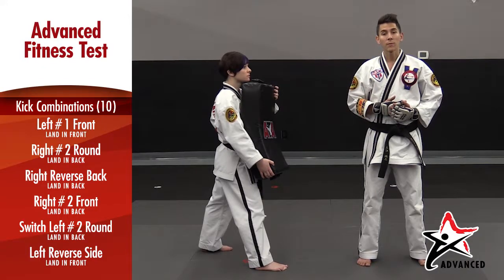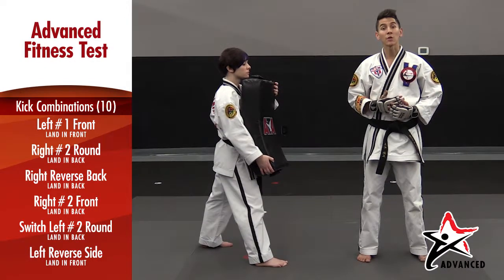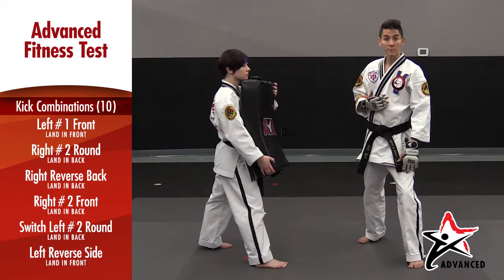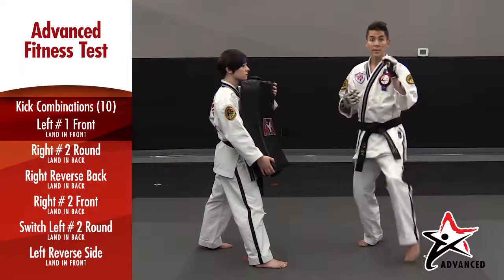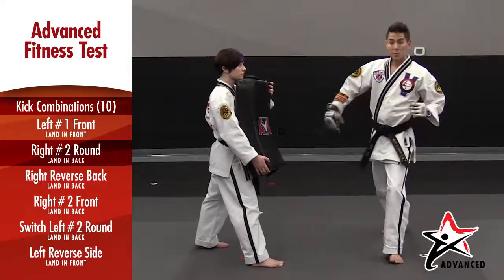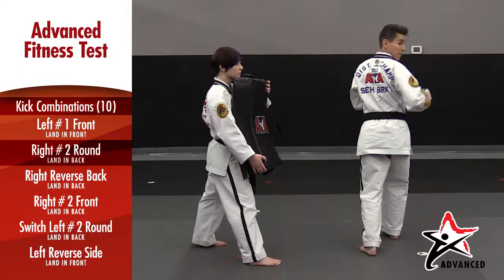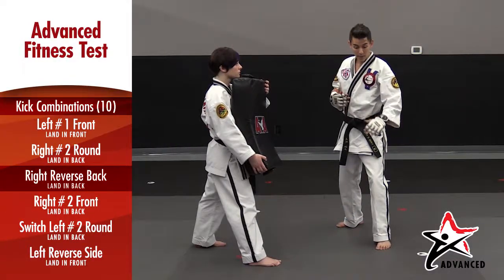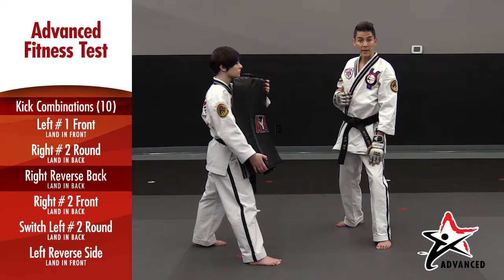Kick combinations for your black belt fitness test are a combination of warrior combos number 17 and 18. Remember that your left leg always starts in front. The first combination is a front leg front kick, a back leg round kick, and then putting that foot in the back where it came from, performing a reverse back kick, setting the foot back down where it came from. The left leg is always in the front at the end of your combination.